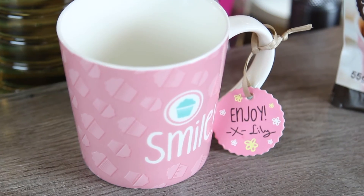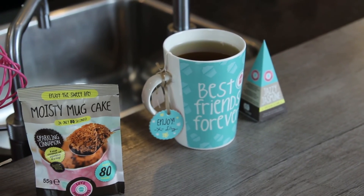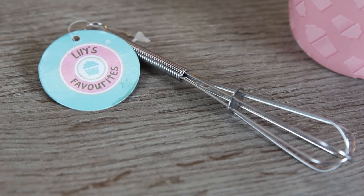So what do you need to make this lovely mug cake? You start with Lily's coffee mug, Lily's mug cake mix, a mini whisk, two tablespoons of oil, and four tablespoons of milk.